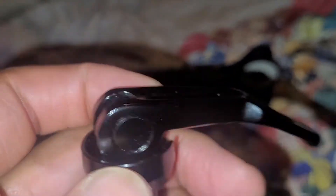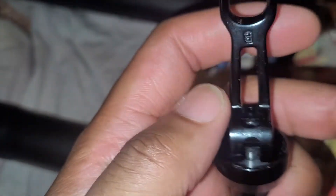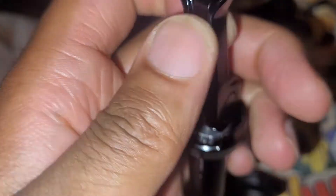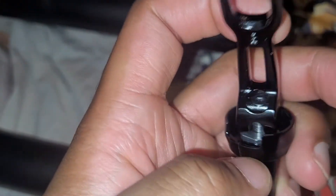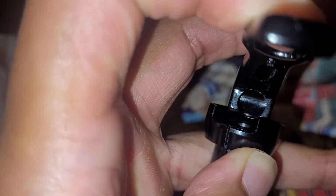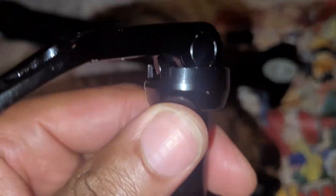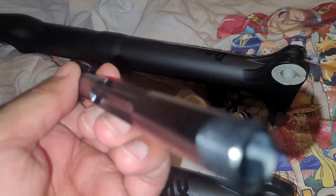Did you hear that clunk? That's the way the axle is meant to sound. Let me see if the microphone does it justice — pulling it around here, you should hear this click sound. That's nice and tight. Before, it didn't do that.